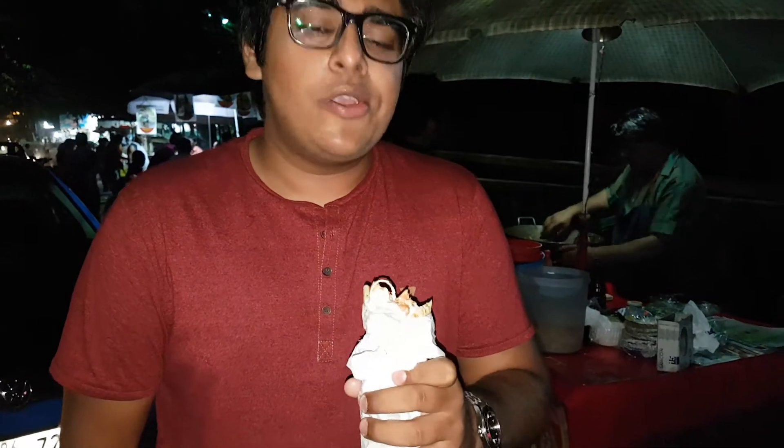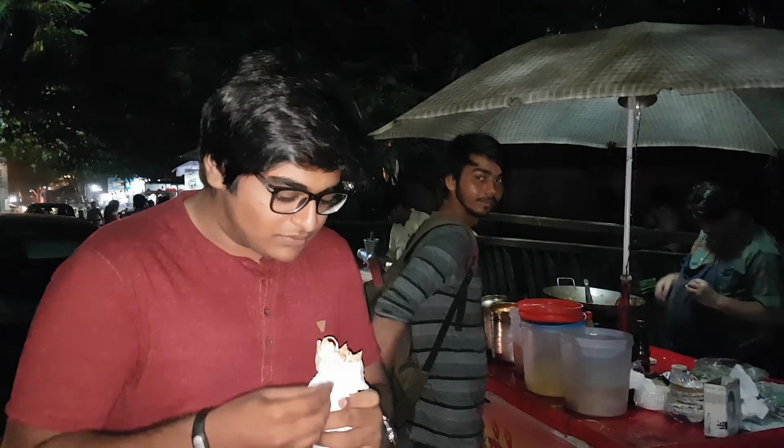So this is all about the shawarma and I hope you guys like this video, also like, comment and subscribe to our channel for more such videos. Thank you, we are the Food Hunters and I will see you next time. Bye.